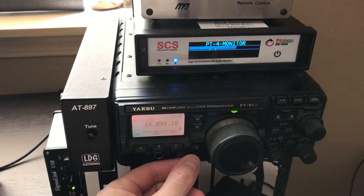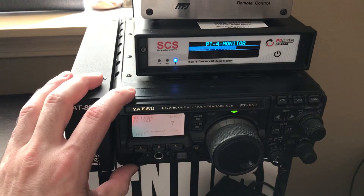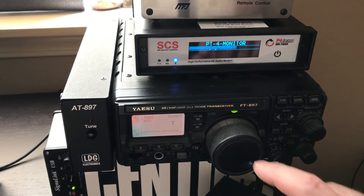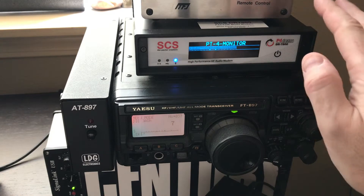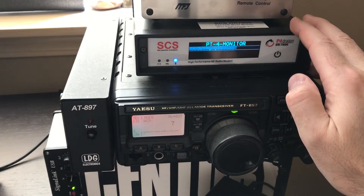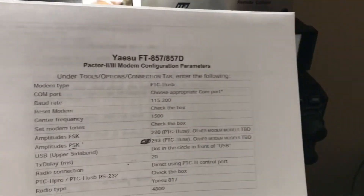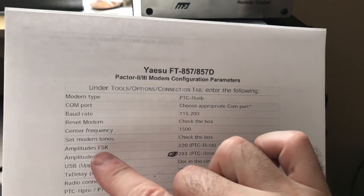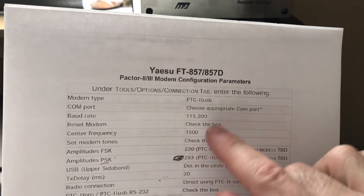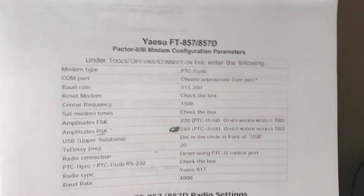I'll briefly talk about some of the settings. With the Yaesu, something that wasn't really well documented was getting the level set up through Winlink. There are some specific settings I did find in documentation for the Yaesu 857 — basically the amplitudes for FSK and PSK. I went with their recommended settings, and the 857 is very similar to the 897.